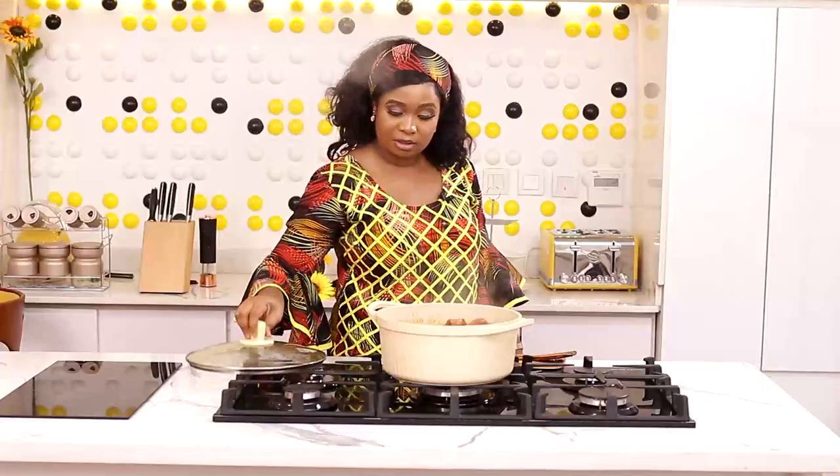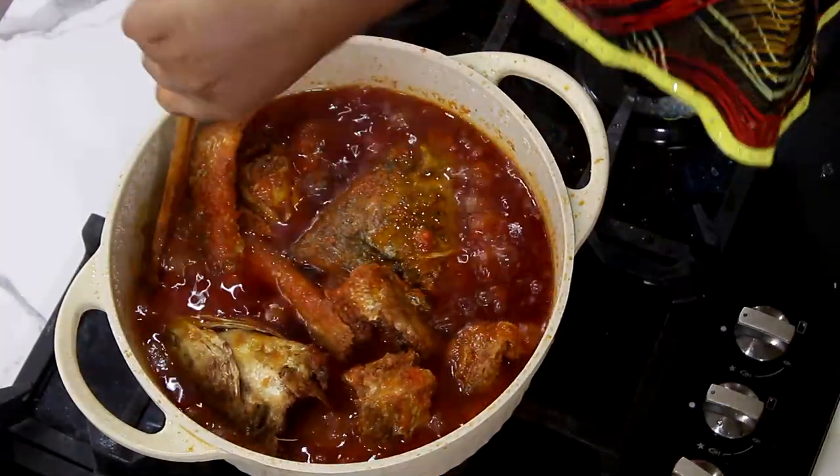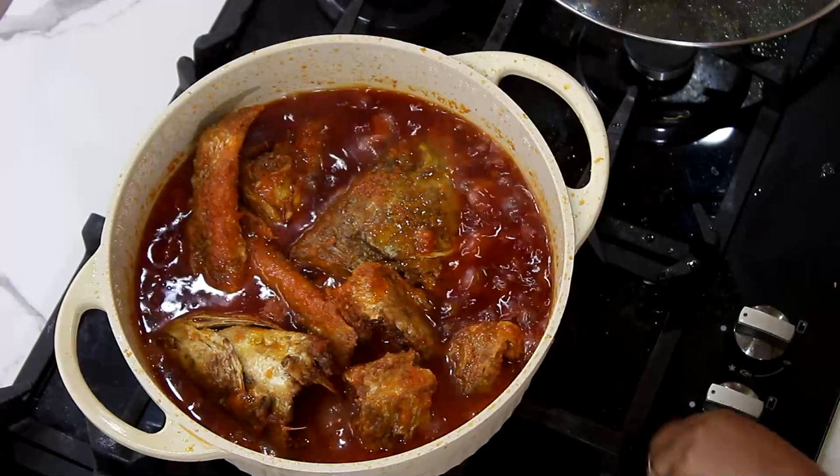This looks very, very good. I had to put the other head of fish in — I found space, so I put it in so that all of them will soak the stew. And pack it.